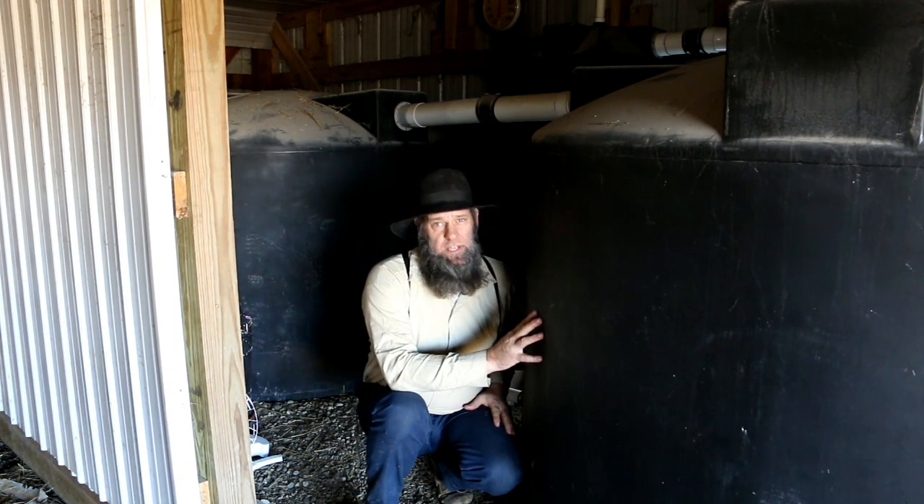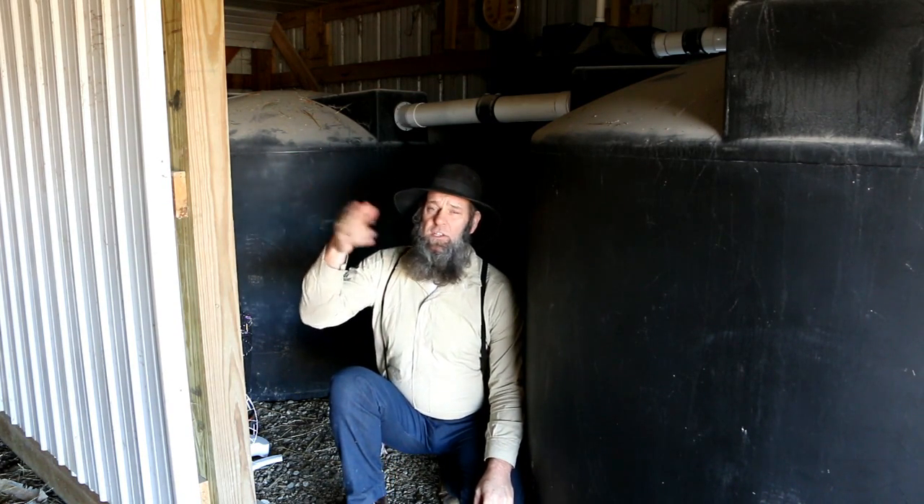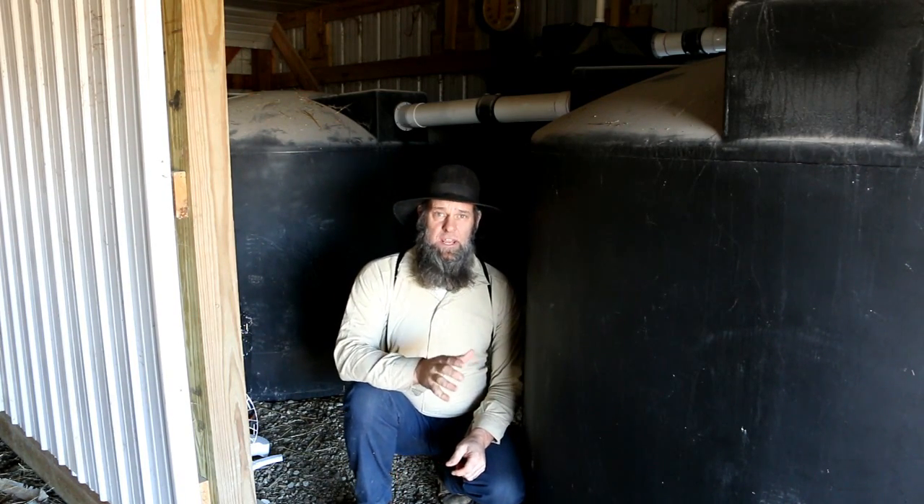Inside the room we have two 1,500 gallon tanks for rainwater harvesting — they are potable water safe and specifically designed for rainwater harvesting. We also have a 250 gallon first flush diverter that cleans off the roof and then allows the clean water to flow into the tanks, which then gravity feeds down to the log home. The hot tip in this video relates to our situation: we haven't had any rain or snow since summer 2016 and we're almost into spring with no water replenishment.